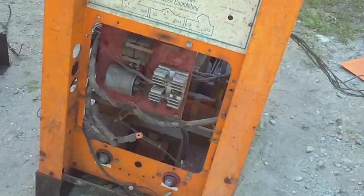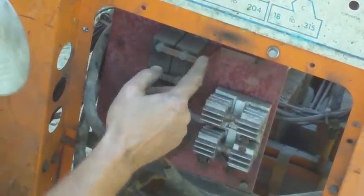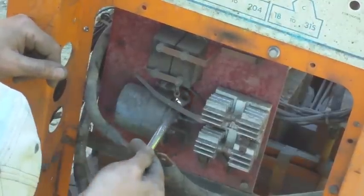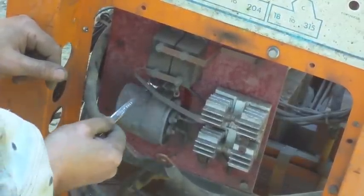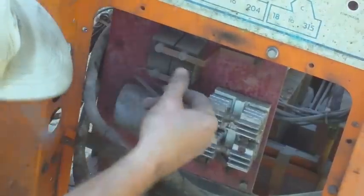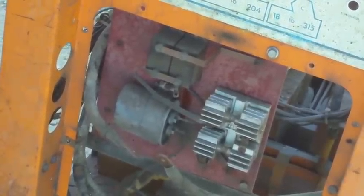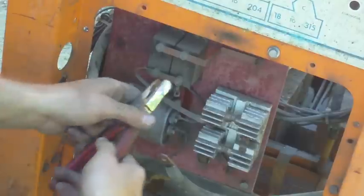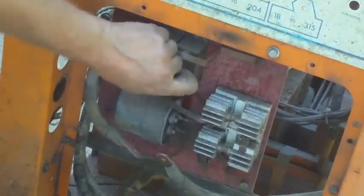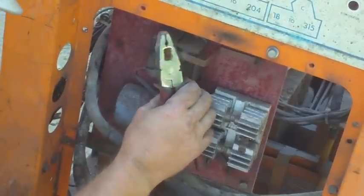Now I can really see these two capacitors right here that are apparently notorious for going bad on these units. One of the things to look for is oil dripping out from the back. I see a stain there and a stain there, indicating to me that both of these units are leaking. That doesn't necessarily mean they're already bad, but it could indicate that they were on their way to failure. In this particular case I don't care because I'm obviously scrapping this unit, but it does mean I wouldn't want to use these capacitors as spares.